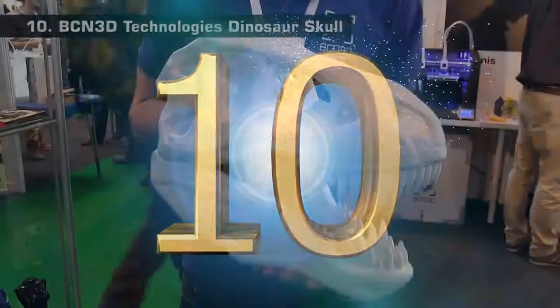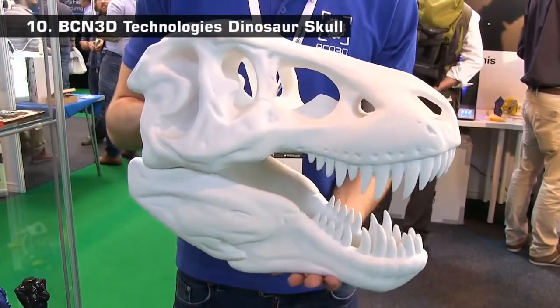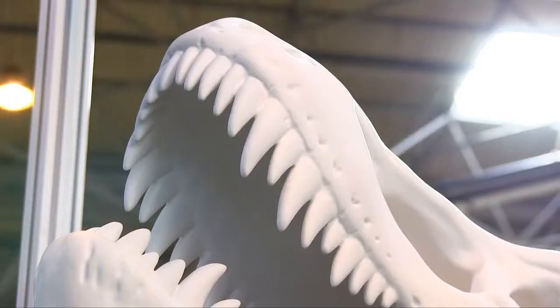At number 10, we have this amazing dinosaur skull from BCN3D Technologies. This was printed in PLA in several parts that were then stuck together, filled, sanded and sprayed. The final object is a very impressive example of something that's been produced on a desktop 3D printer and has great surface quality.